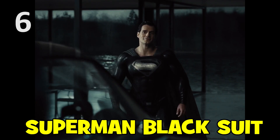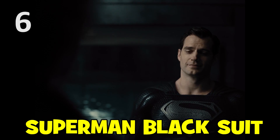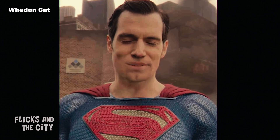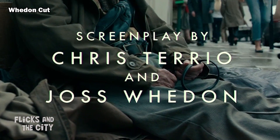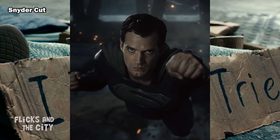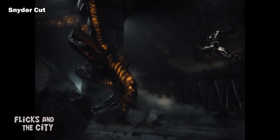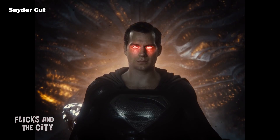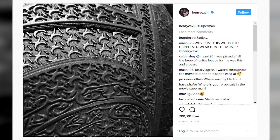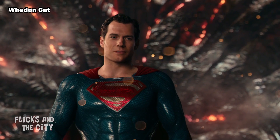It goes without saying that Snyder's Justice League restores Henry Cavill's stashless Superman scenes, doing away with the dreadful opening sequence from the Whedon Cut. But more importantly, fans finally got to see Superman in his iconic black suit from the Death of Superman comic book storyline, which had been teased before the theatrical release but was never delivered.